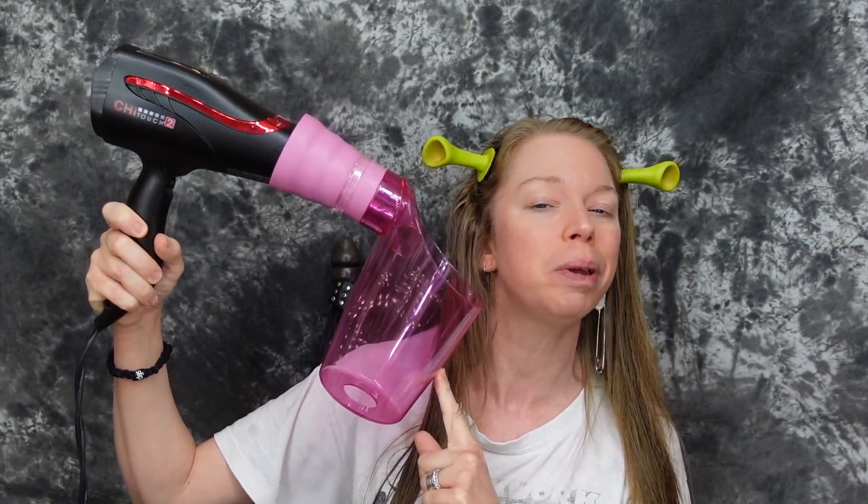Hey everybody, it's Bunny and today we are having an epic hair showdown. I've seen this hack going around on TikTok where people are saying why spend $550 on a Dyson Air Wrap when for about $10 you can get the As Seen on TV air curler. Some people are comparing these two items — I don't see how that's humanly possible but hey, I have them both so let's put them to the test.